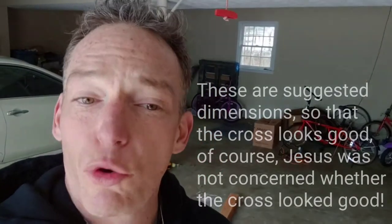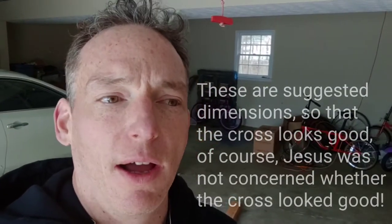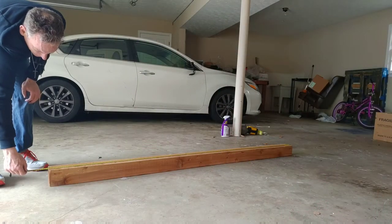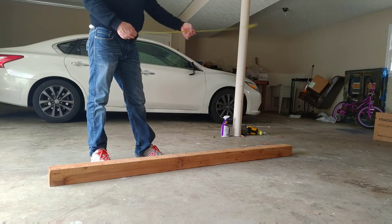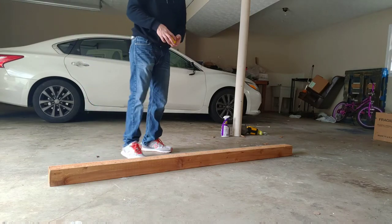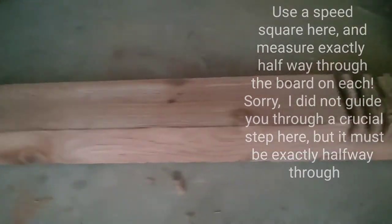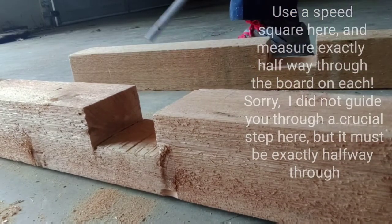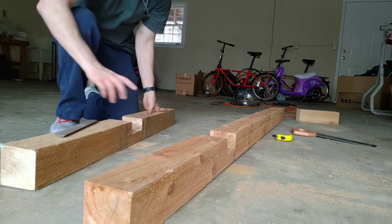The height is twice the measurement of the width, and you want to place the horizontal piece one-fourth from the top. This piece is 83 inches in height, so we divide that by four, which gives us 20.75 — or 20 and three-fourths of an inch. We're going to find that mark and cut our two notches.